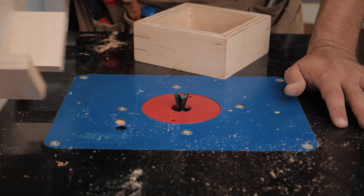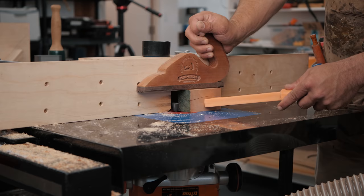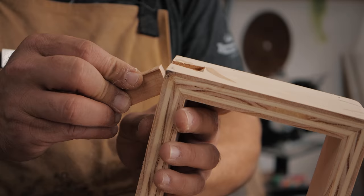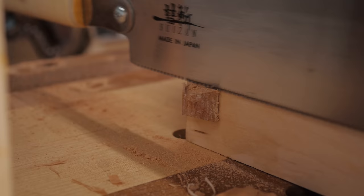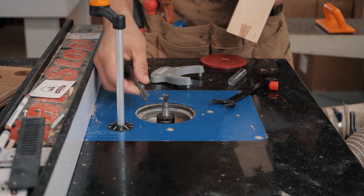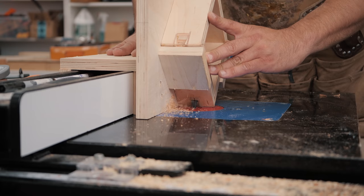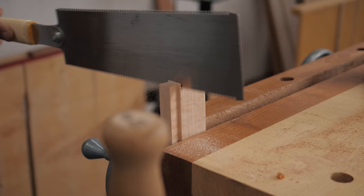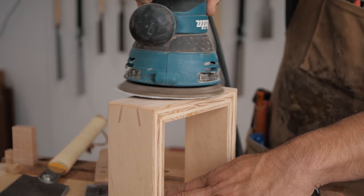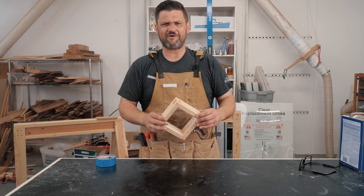Now we're going to try something I've never tried before — inlaid butterfly keys — and I'm not sure if it's going to work but we're going to give it a try. I've put in the smaller 14-degree bits; they both have the same angle but they're significantly different sizes. I've identified the center line, we line it up so it goes through, then put in another dovetail key and it looks like it's inlaid. That inlaid dovetail key came out really, really good — I don't know that I've ever seen one of those before.